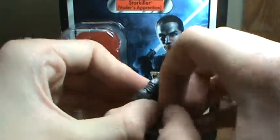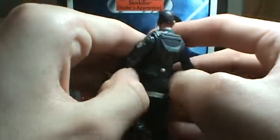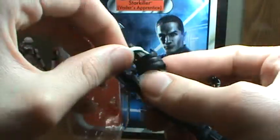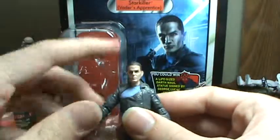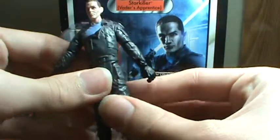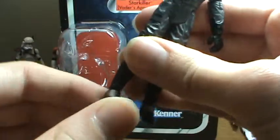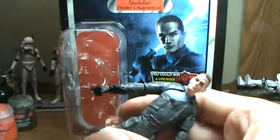Let me show you the belt correctly on him, or what I think is correct. While I have everything off, I'm gonna give you the articulation rundown. First off he has a ball-jointed head, ball shoulders and elbows, swivel wrist, swivel waist, swivel hips, ball-jointed knees, and ball-jointed ankles.